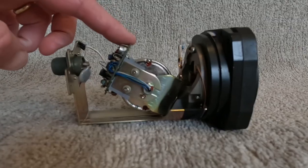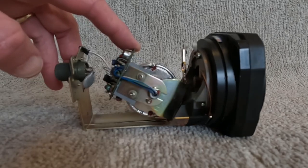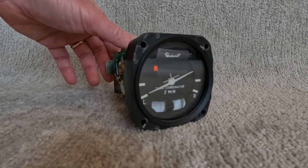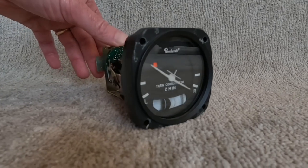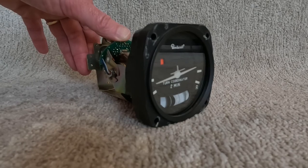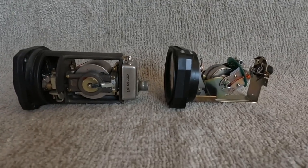Here's the improved version - the turn coordinator. They mounted that gyro at a 30-degree angle, which also allows it to show the rate of turn or the rate of bank. At first it shows you how quickly you're banking, then once it's settled down it shows you the rate of turn. Both of them work on the standard rate two-minute turn and they work as a backup to your attitude indicator.